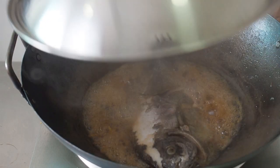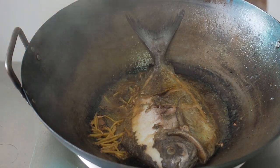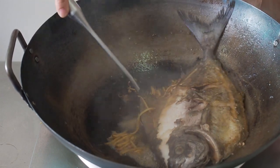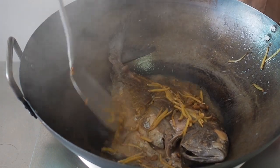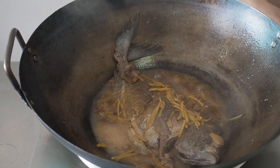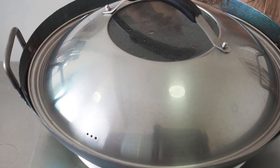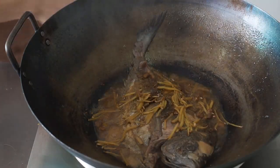After 3 minutes, flip the fish over and let it simmer for another 3 minutes. When the fish is cooked, remove the fish.